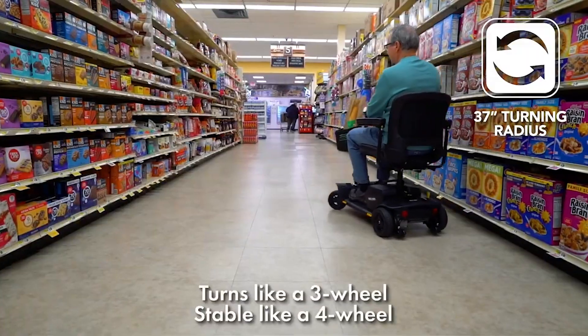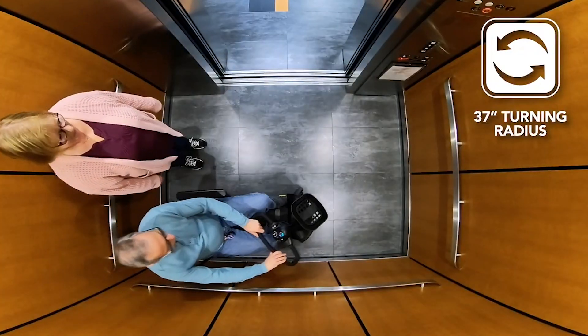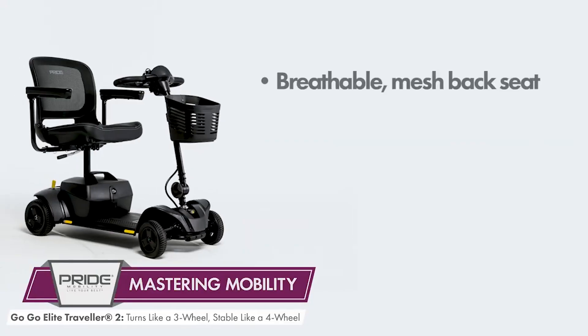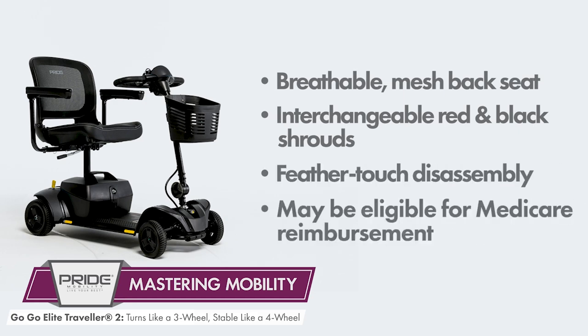Introducing the GoGo Elite Traveler 2 4-Wheel Scooter from Pride Mobility Products, featuring 4-wheel stability and 3-wheel turning ability. The GoGo Elite Traveler 2 has a breathable mesh-back seat, comes standard with interchangeable red and black shrouds, offers feather-touch disassembly for convenient portability, and may be eligible for Medicare reimbursement should you qualify.